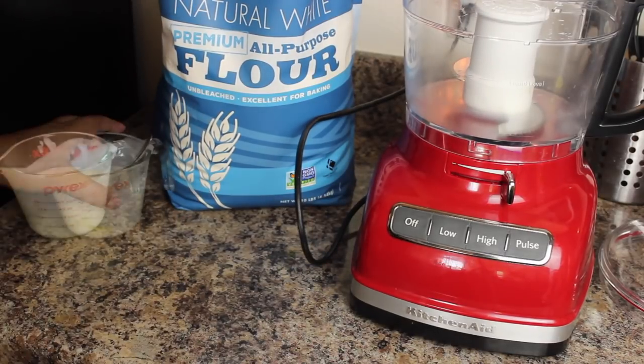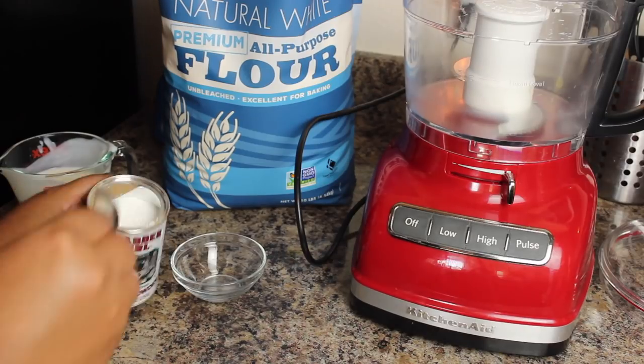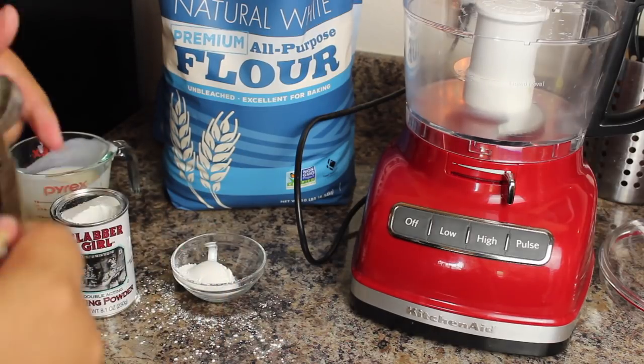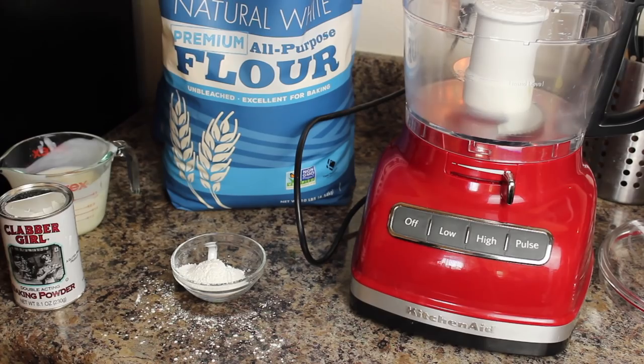Today I am making my biscuits in a food processor, for multiple reasons that I explain later in the video. I don't typically use a food processor when blending any of my doughs — I like to use my hands.